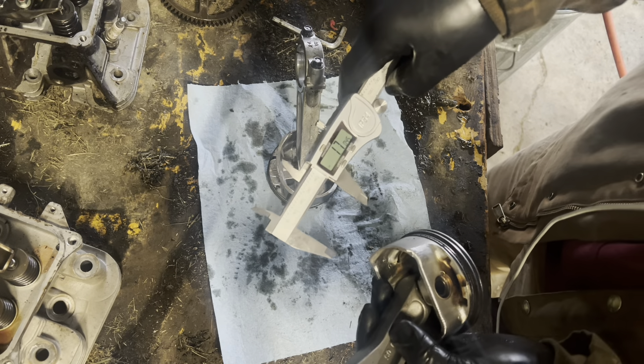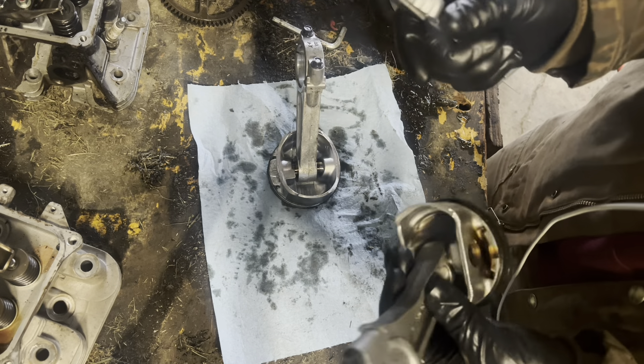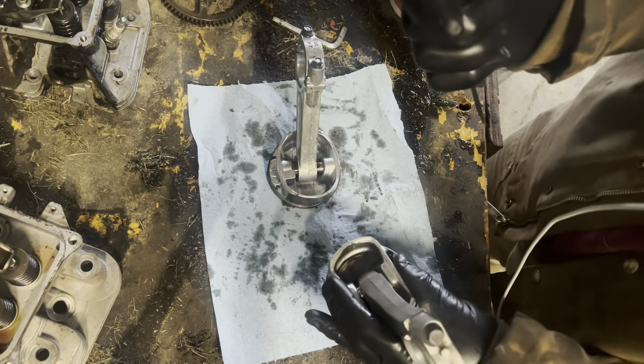Measuring total piston length — getting about almost an inch and three quarters total piston length.